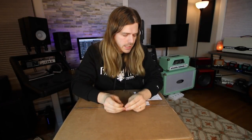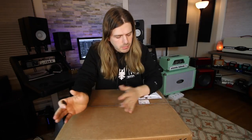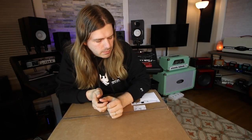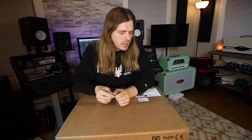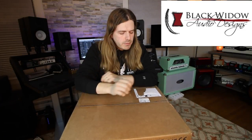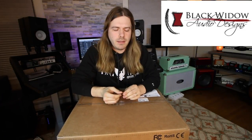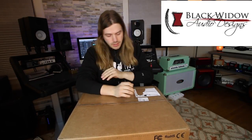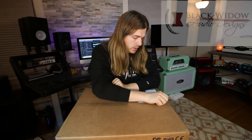Well, hello there everybody. How are you all doing on this Saturday? So I figured I would do an unboxing video. I don't like to do these too often, but this is something very very cool that the guys over at Black Widow Audio Designs sent me to check out. Brian over there reached out and said he liked the content that I did, and it was extremely nice of him to ask if I wanted to check this out. And I was like, absolutely.